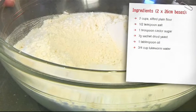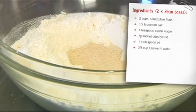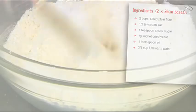Put all the dry ingredients in a bowl: two cups of sifted plain flour, one teaspoon of caster sugar, half a teaspoon of salt, and a seven gram sachet of dry yeast, and give it all a really good mix.